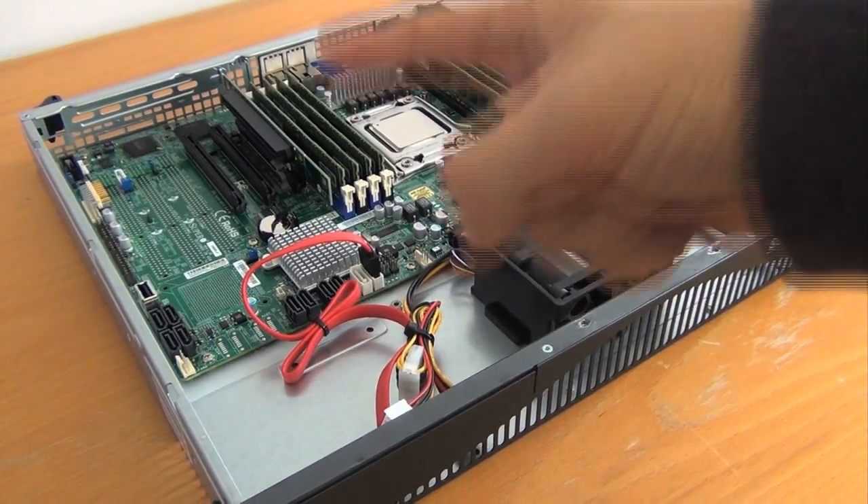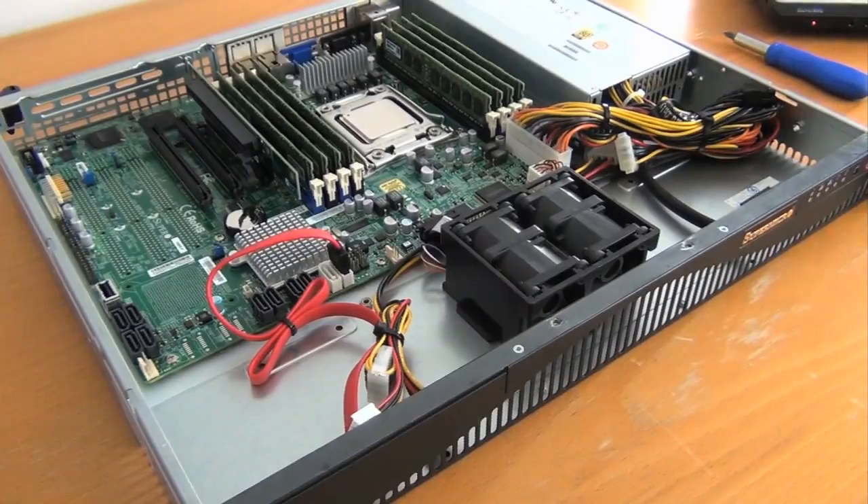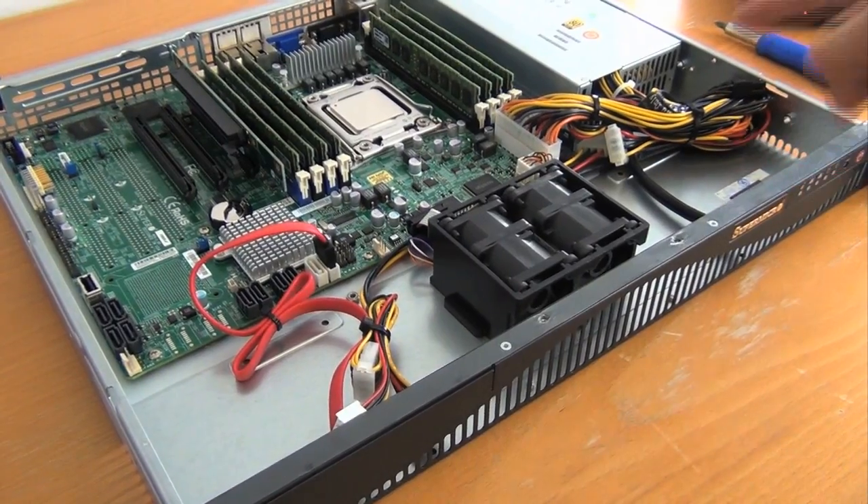The space over here is designed to fit one 3.5 inch hard drive, and the space over here to fit one 2.5 inch hard drive.